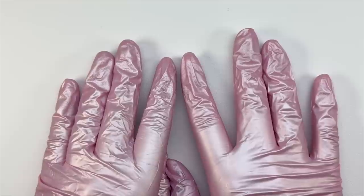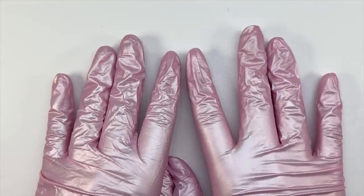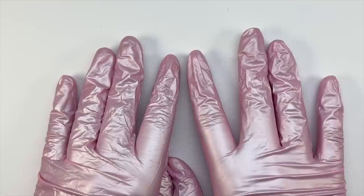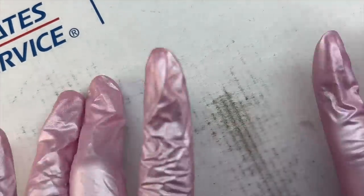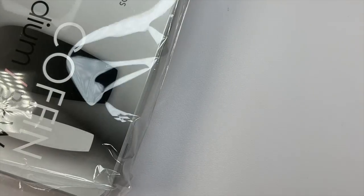For today's video I'm going to be sharing with you guys a $200 Daily Charm haul. I will also be creating some mermaid core aesthetic nails and doing a gel x nail set today using some of the products from the haul. But first I just want to share with you guys some new products that I picked out from the Daily Charm website.